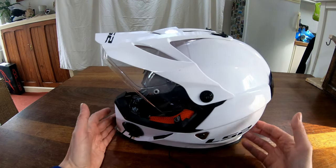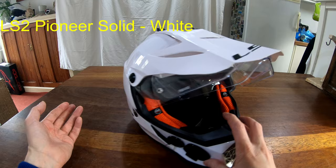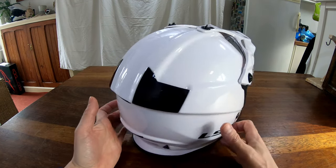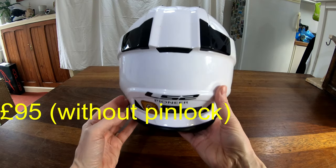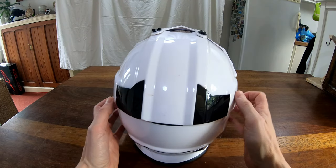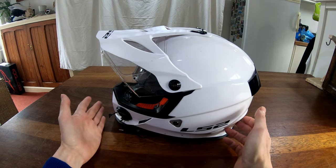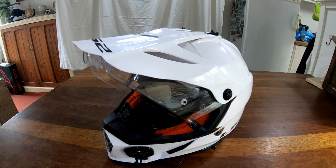This is my previous ADV helmet, the LS2 Pioneer. I really like it and wore it for most of last year. My only concern was always that it's a cheap crash helmet — it cost £100 — but you can see it has all the safety stickers. It's always at the back of your mind though: you get what you pay for, and you've got your brain inside it. Is it better to be in a more expensive helmet or a cheap one? I don't know.